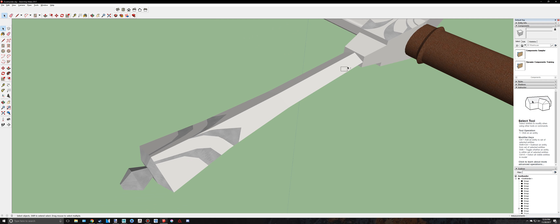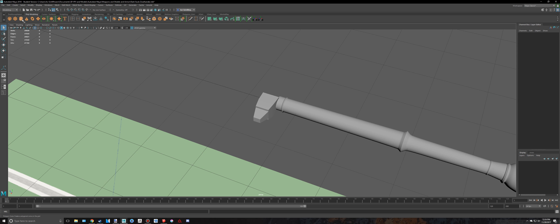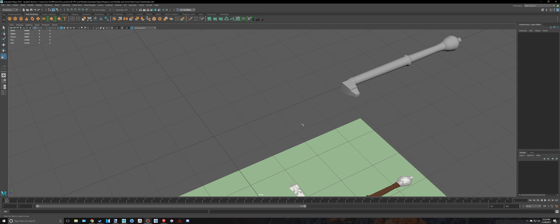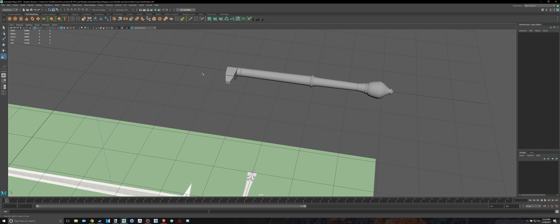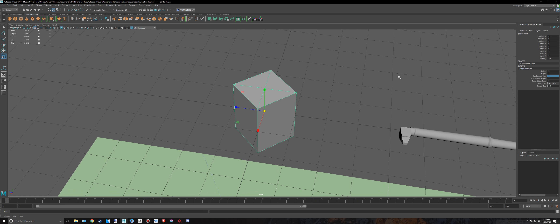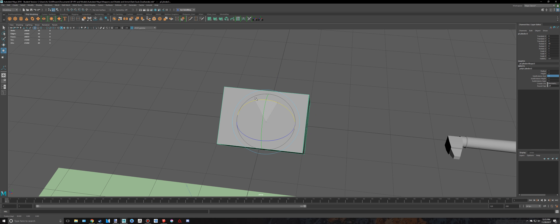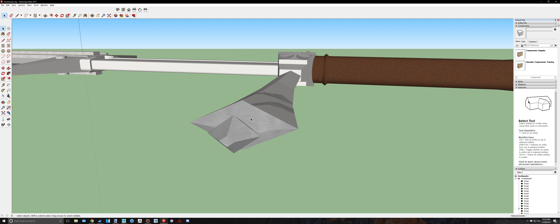Now we're going to do this part. I found a pretty unique, interesting technique I learned a long time ago. If I create a cylinder and go to the inputs in my polycylinder in the channel box and change the subdivision's axis down to 4, then I rotate it 90 degrees — holding down J to snap — and if I scale this in, it gives me that diamond shape, which is exactly what I want.